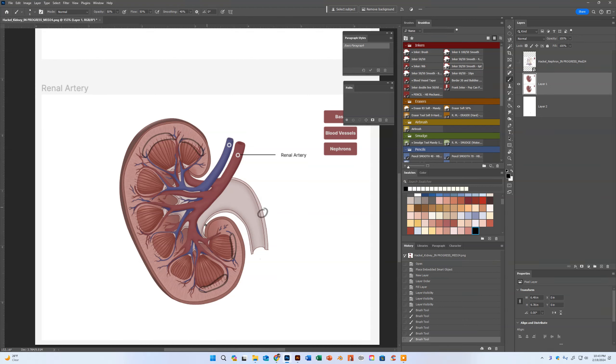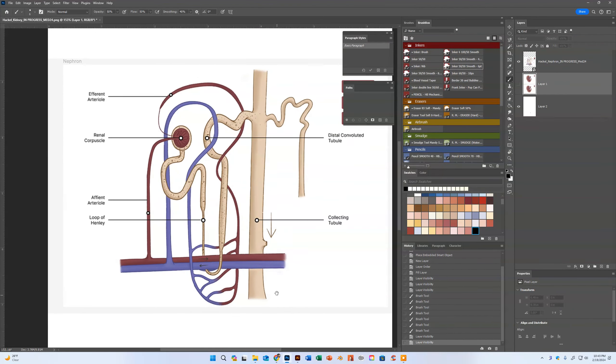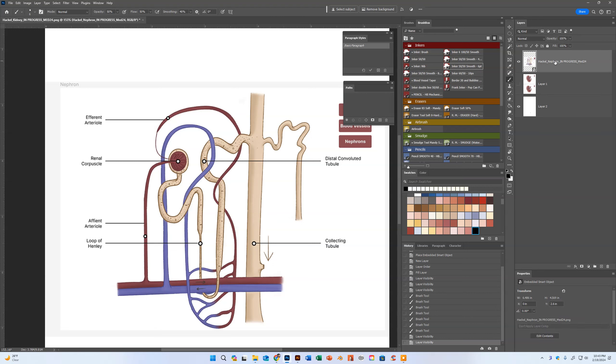Be careful on things like the pelvis and the ureter about wall thickness — keeping the wall thickness more consistent, because that's just what it's going to be. That's looking really good. A couple things when we get back in here to the nephron.